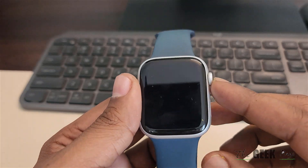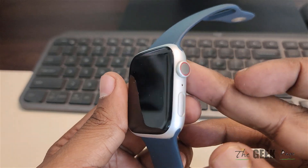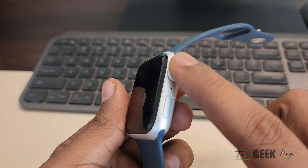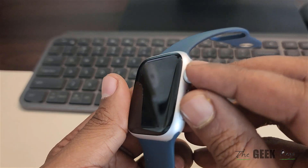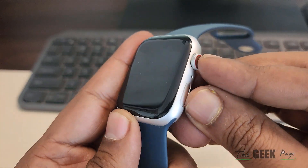Let's see how to fix your Apple Watch black screen. The very first fix is to forcefully restart your Apple Watch. To do this, press the digital crown and the side button together and keep them pressed until you see the Apple logo appearing in the center of the screen.